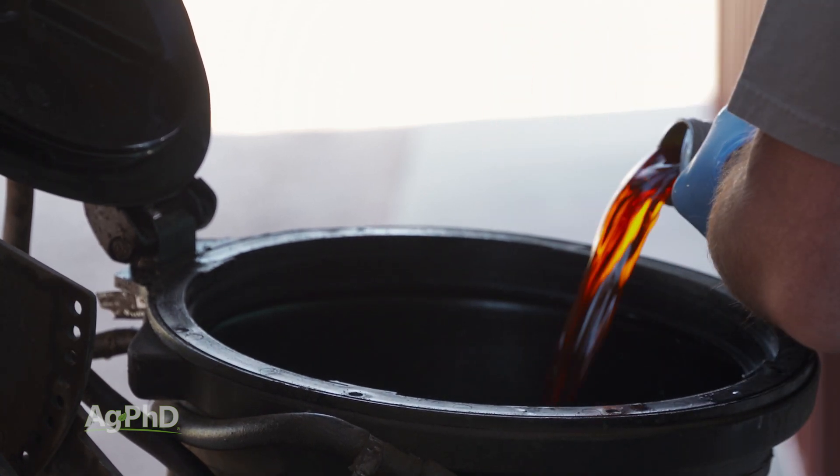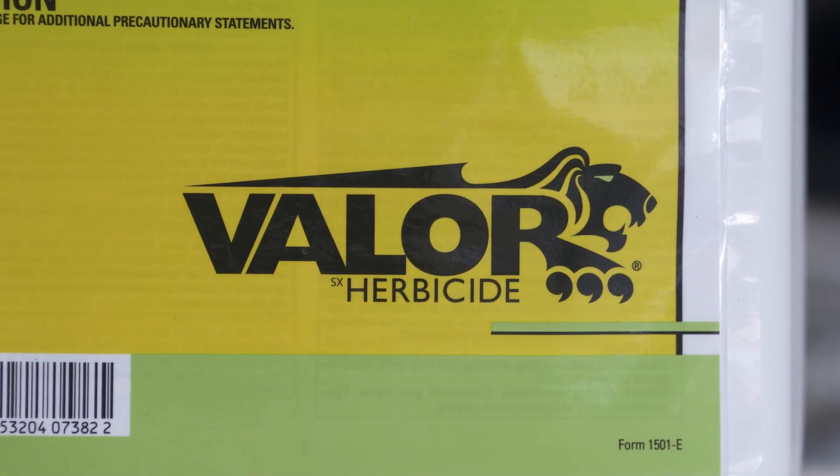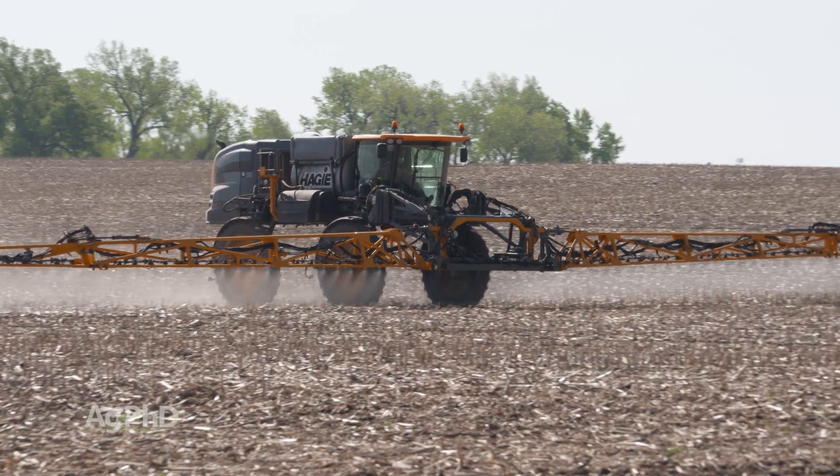Use one of the yellows like Treflan or Prowl, use Metribuzin, and then use Valor or Authority. If you do that, you probably won't see many pigweeds come through.